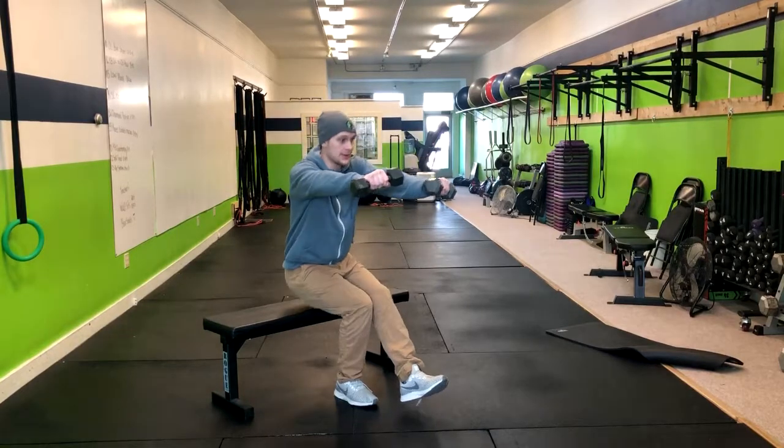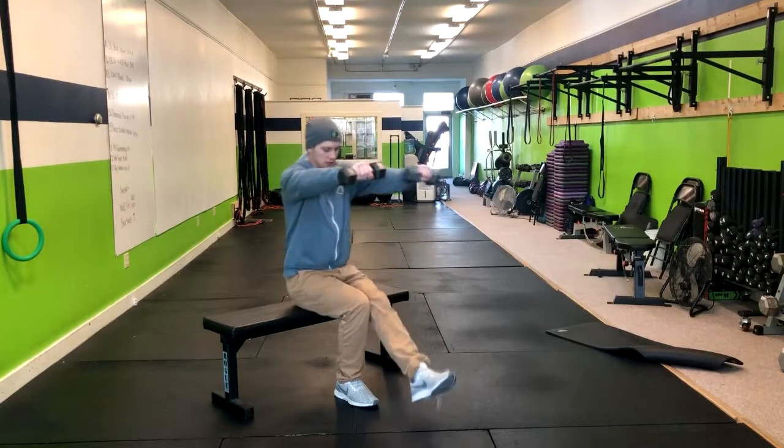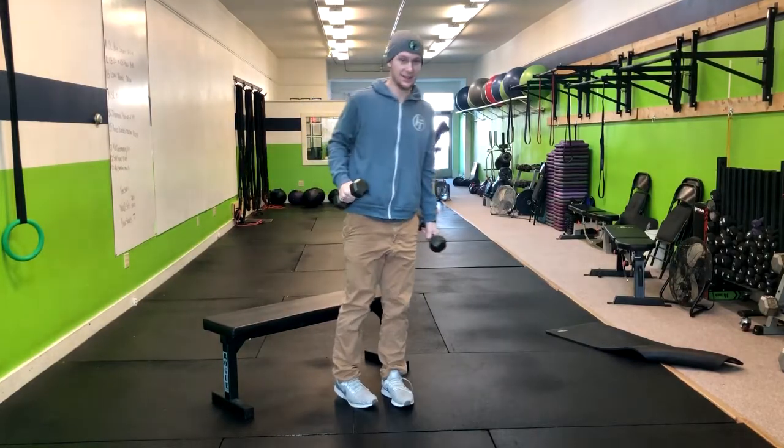I'm going to squat down, tap, and then return the weight right back beside me. Now it's important — we want to keep the weight in the heel as we push up.